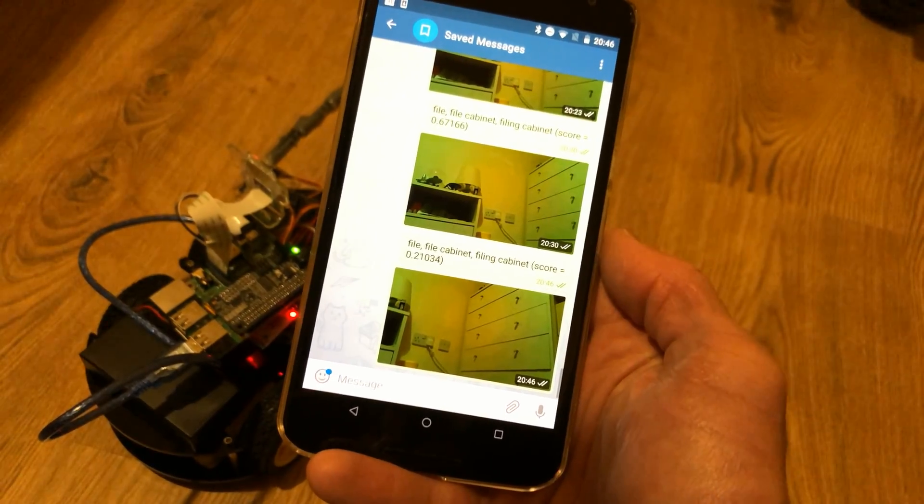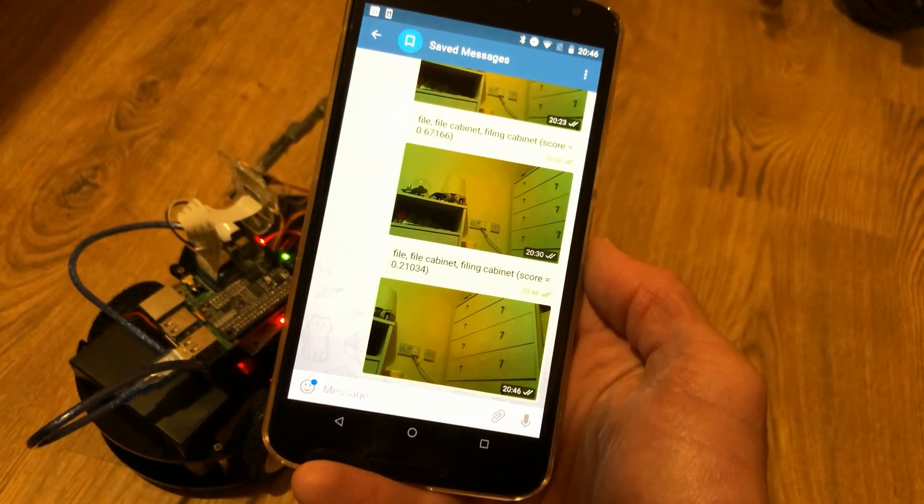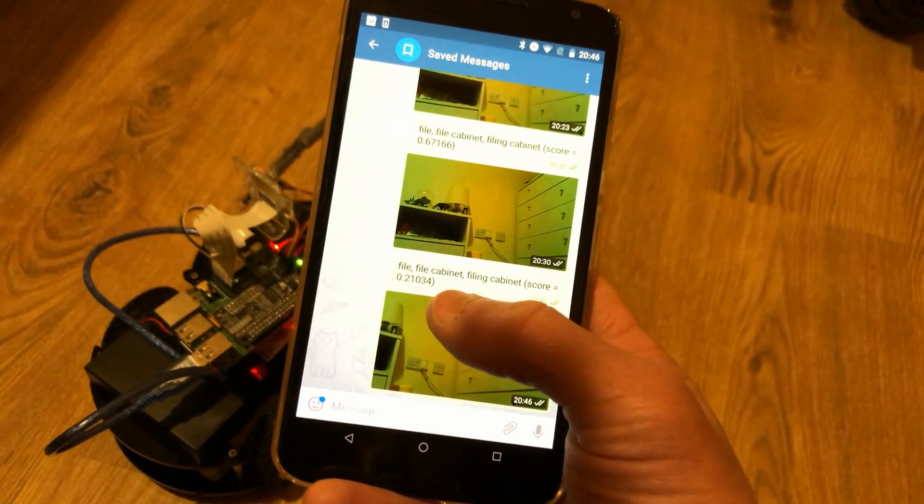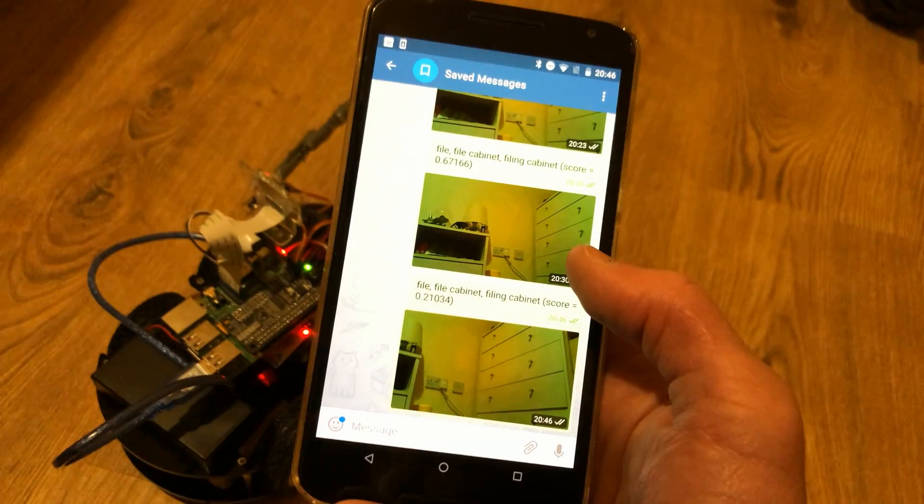There we go — file cabinet, with a score of 0.2103 and 0.34. And there's the picture. So it's analyzed that as possibly being a file cabinet. Let's try it with something else — here I have the Exocomp facing myself. Let's see if it will take a picture of me. Let's switch over to Telegram.